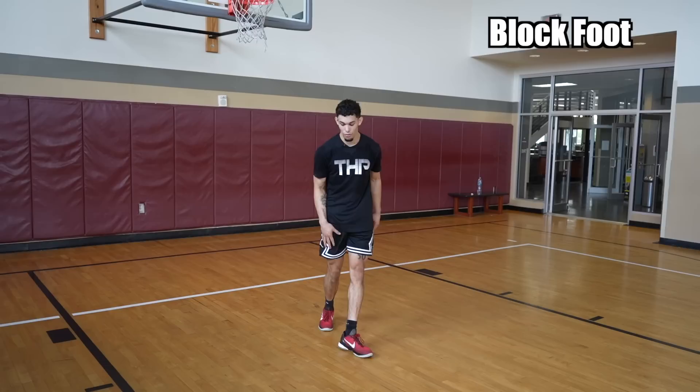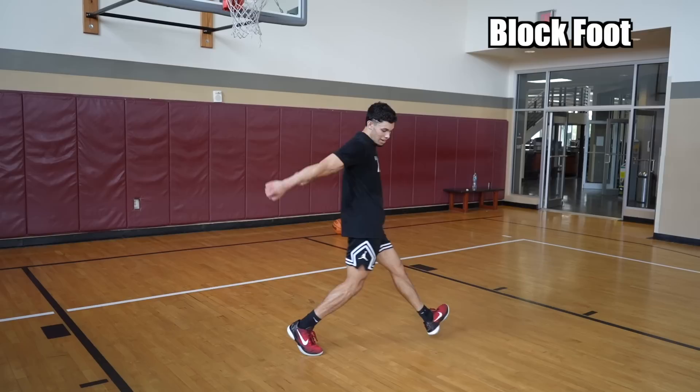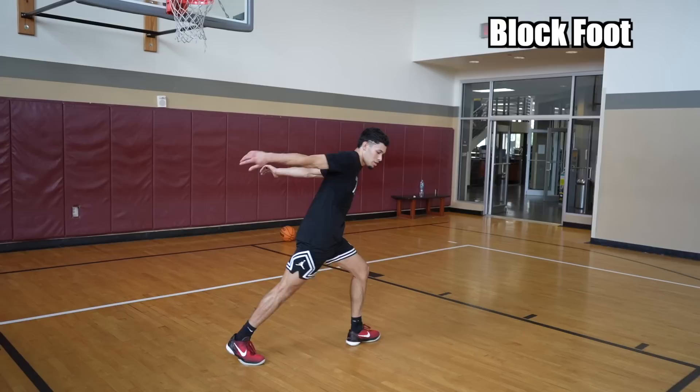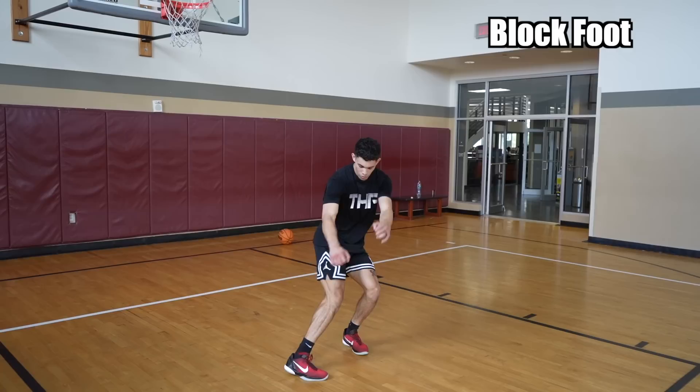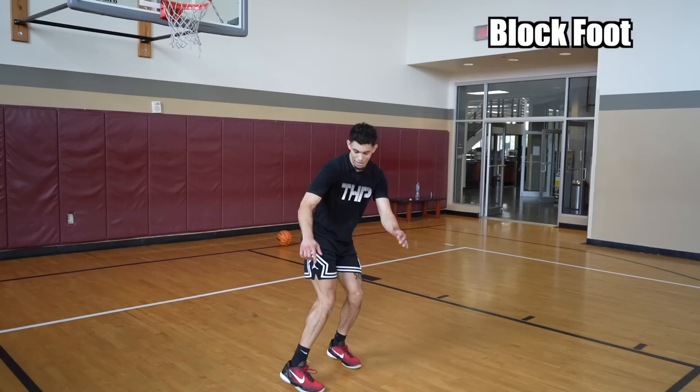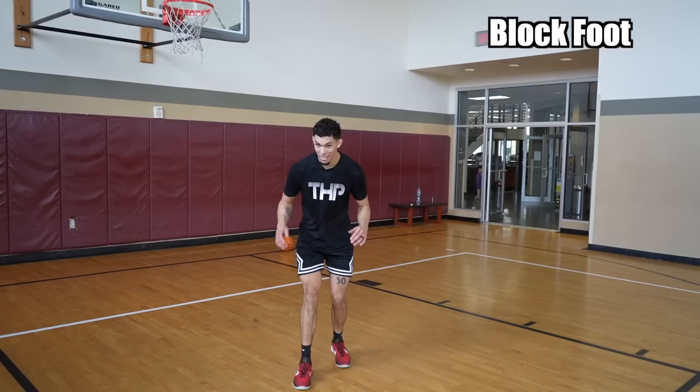My arm is attached to my block foot. When my leg goes back, my arm goes back, and when my right leg comes forward, my arm comes forward. Your arm and your leg are attached — back, forward. Practice that over and over again — back, forward. You want to jab at the ground; it's like you're punching the ground. Don't crash it — jab it — and your foot stays low to the ground the whole time.